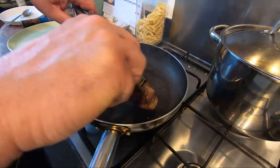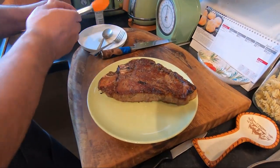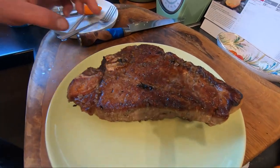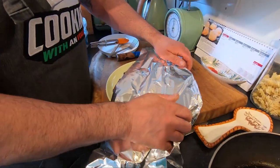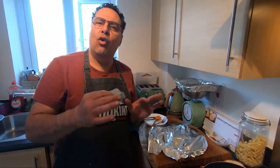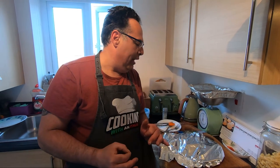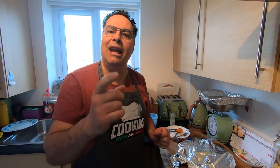The t-bone is ready. Just careful — put it in the plate. The smell is absolutely very nice. I cover it with aluminum foil so it cooks a little bit more, and I leave this steak just to rest around seven to ten minutes. See you in seven to ten minutes.